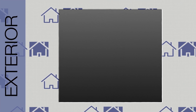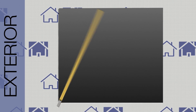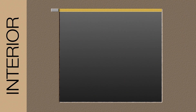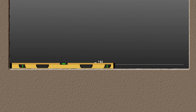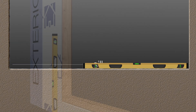Double-check the size of your rough openings on the inside and the outside of the opening. Measure the edges and the midpoints of your rough opening — the required rough opening size must be maintained at every point within the rough opening. Check the sill for level using a properly sized level, and also check for plumb on the jambs.